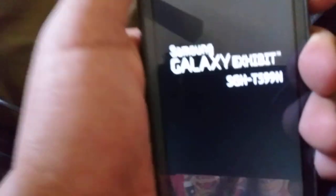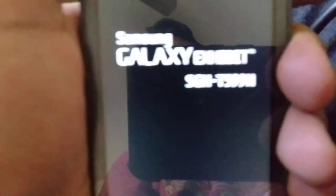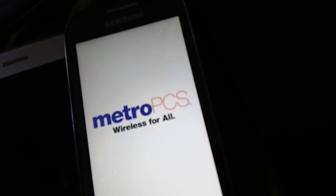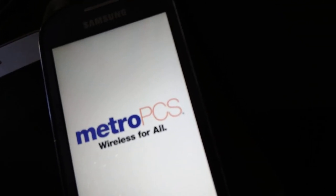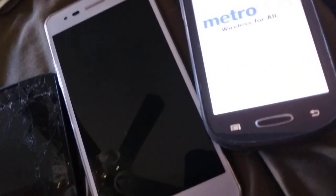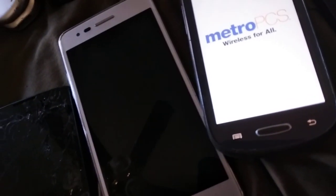Next, the Samsung Galaxy Exhibit on Metro PCS — also the SGH-T599N. It's a free working smartphone, which is pretty good. This one needs to have a startup sound — it has kind of a bad battery.